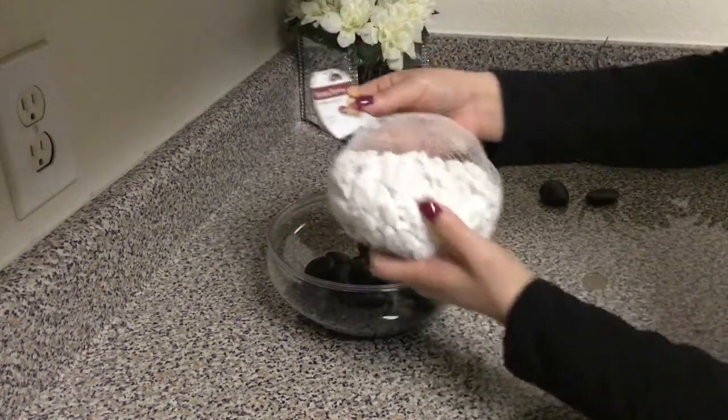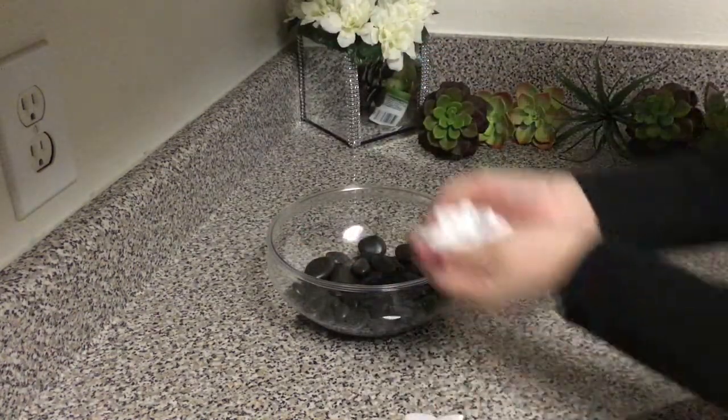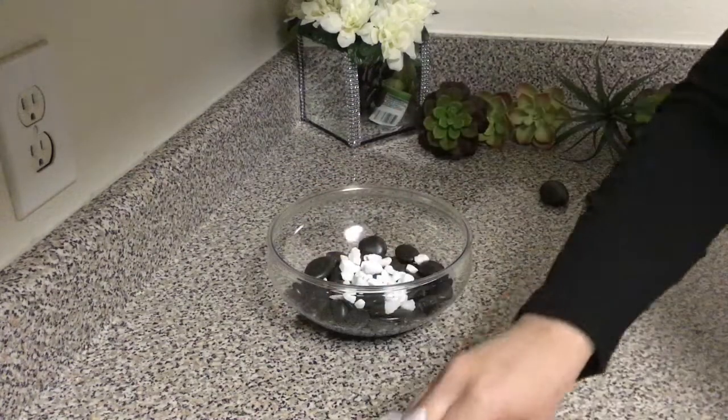I then picked up these white rocks, also from Dollar Tree, and I spread them on top of the black rocks just to give more color.